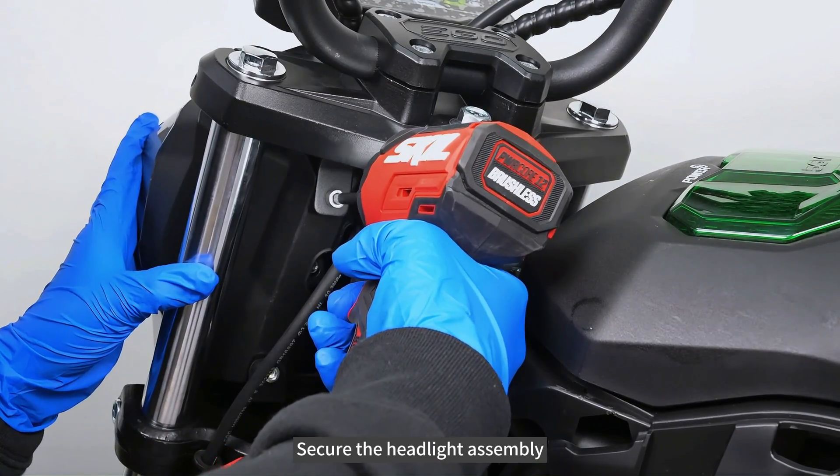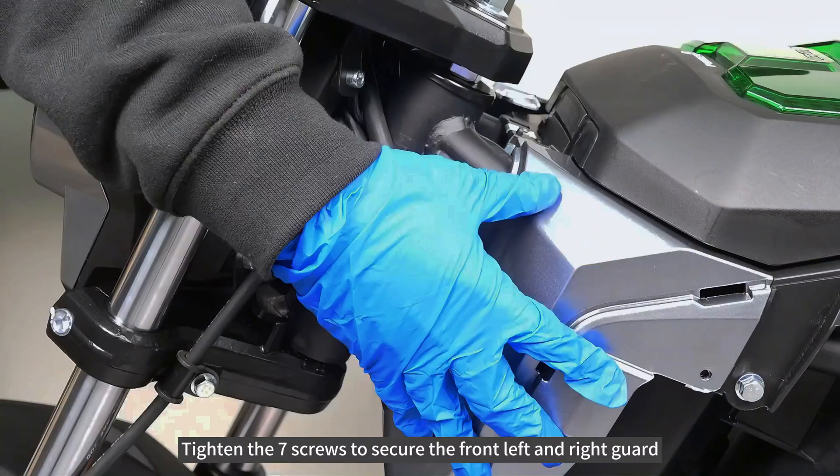Secure the headlight assembly. Tighten the seven screws to secure the front left and right guard.